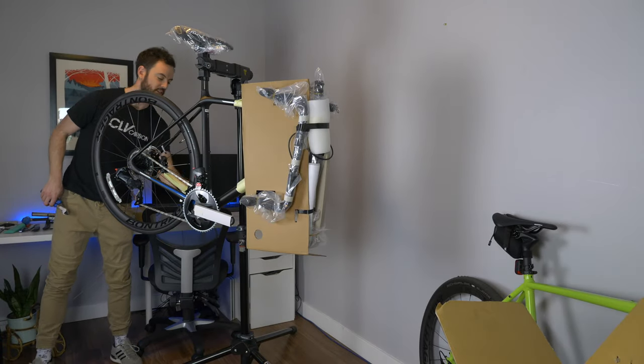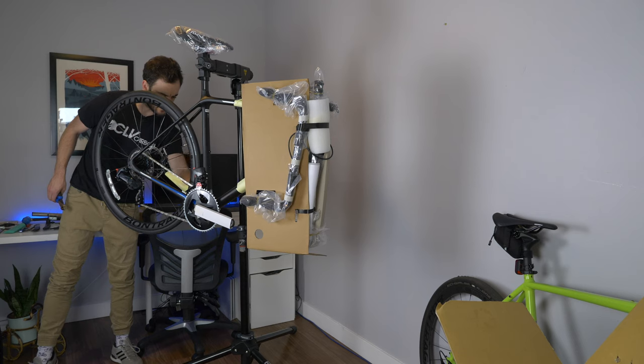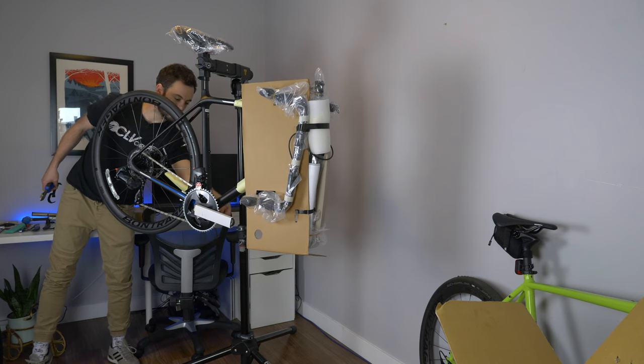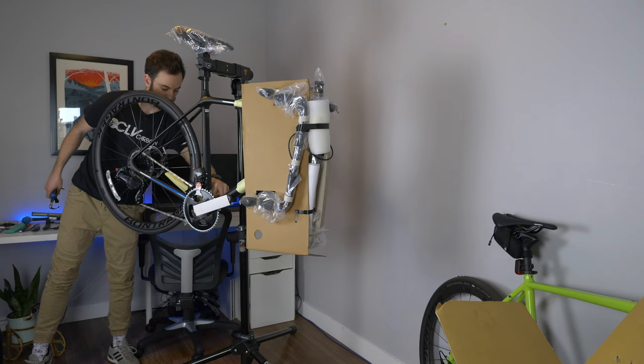I'll remove the extra protection from some of the areas. This bike is pretty tough to get right now — it's the Emonda SL7 with ETAP Force wireless. As far as I know, the bike is actually sold out until November, so I got pretty lucky.